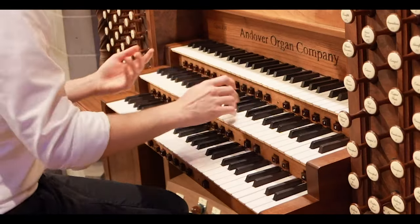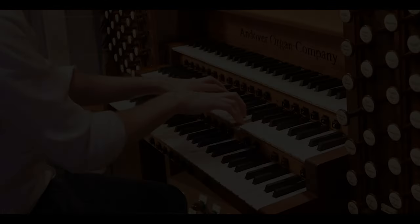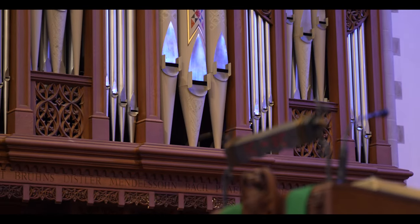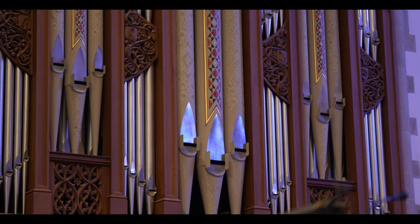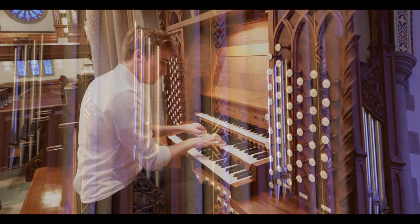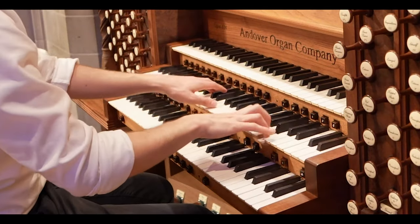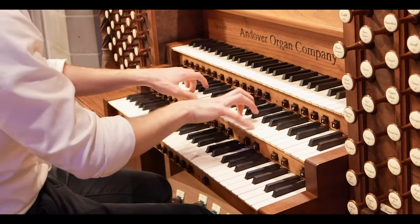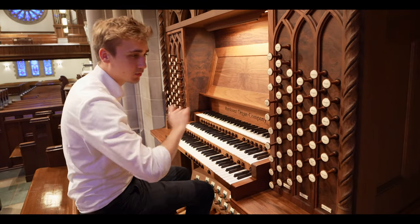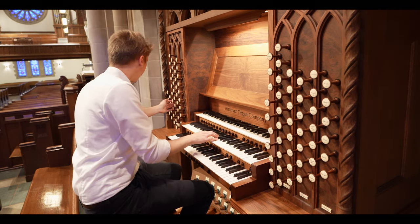We've got a chimney flute as a flute stop. Very bright and shiny. We've got a flauto traverso 4-foot. You can combine the sound like this. The flute by itself sounds like this. Then you could use these with the 2⅔-foot, the Nassat as we would call it in Germany, making it a solo voice and sounding like this.